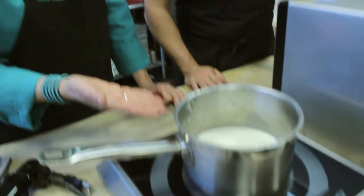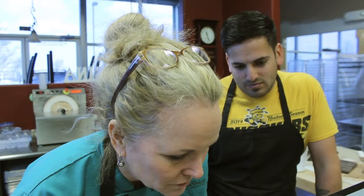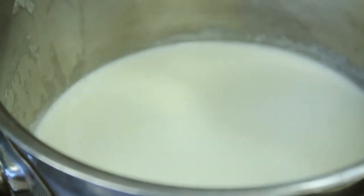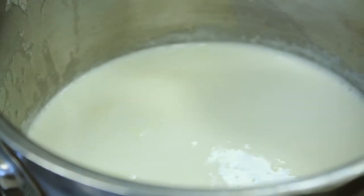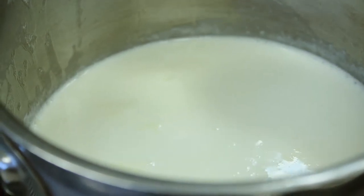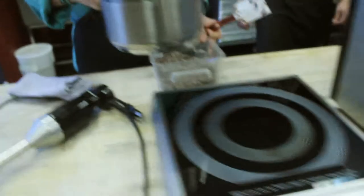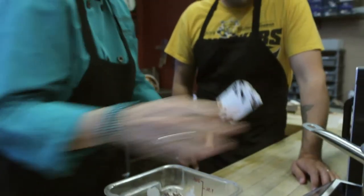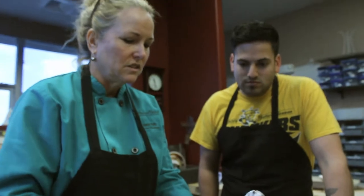Cream left unattended has a boil-over point that happens really quickly. When you're doing confection making, you want hot cream but you don't want it boiling. We're watching — it's starting now. You just want to heat it until you start to get those first bubbles, then we're going to take the cream and dump the hot cream over your really nicely chopped chocolate.